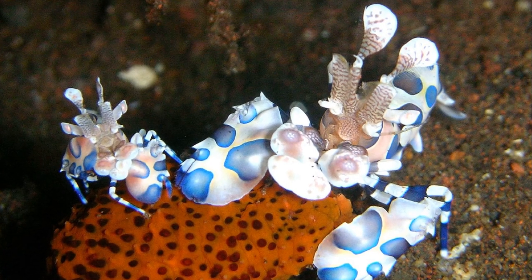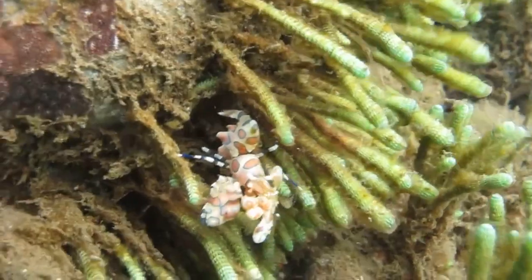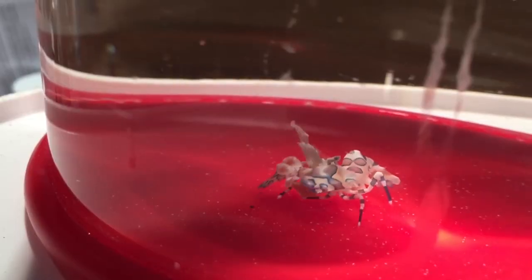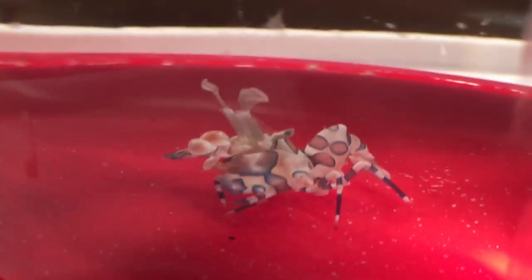Harlequin shrimp pairs are territorial. Females are usually larger than males. They grow 1 or 2 inches long. They are popular in aquariums; however, their restricted diet poses a challenge for hobbyists that want to raise them.